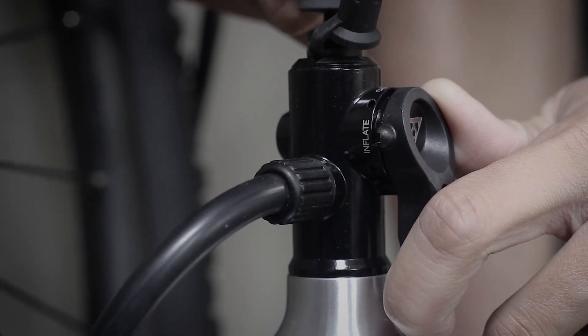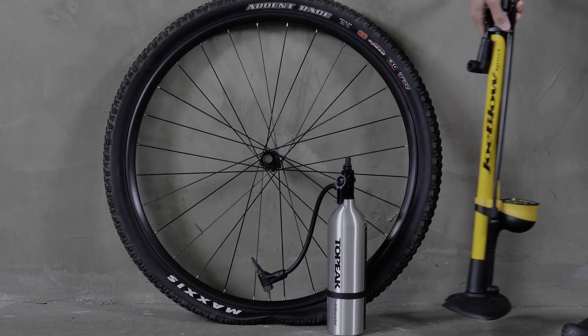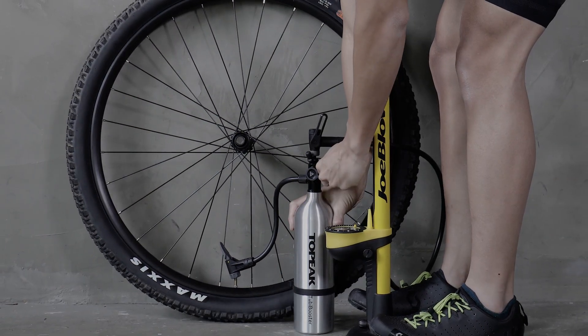TubiBooster X was developed to enable hassle-free inflation of tubeless tires without the need for a compressor. Pressurize the air tank by using an ordinary floor pump. Rapid and massive air output can be released to ensure proper installation of tubeless tires.